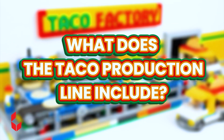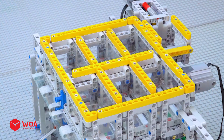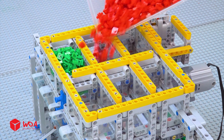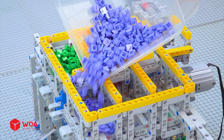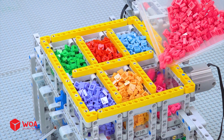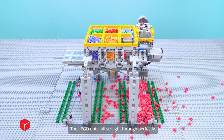What does the taco production line include? Number one: the topping dispenser. Testing the drop function using Lego Dots — they fall straight through perfectly.